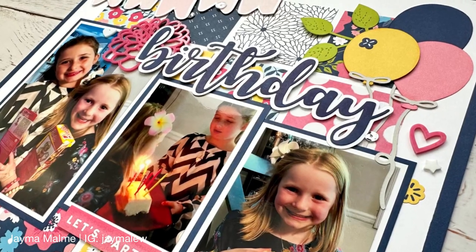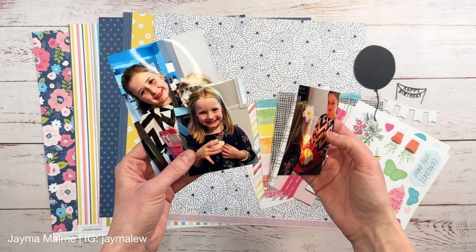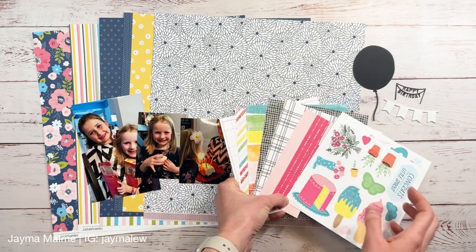Hello everyone, Jayma Malmi here. Welcome to another scrapbook process video. I am creating a bright and cheery birthday layout of my daughter with her best friend right before we moved, so it was kind of bittersweet.